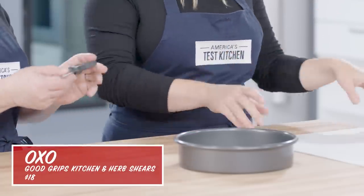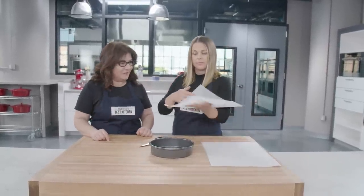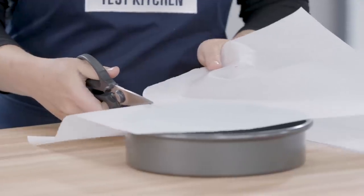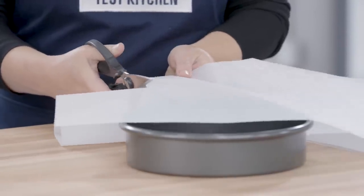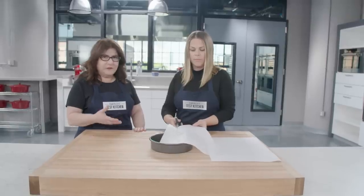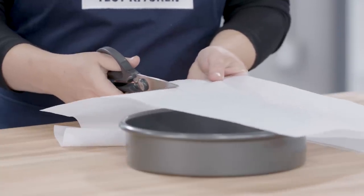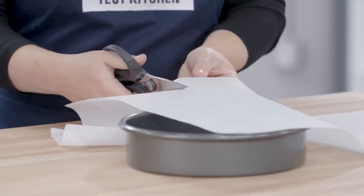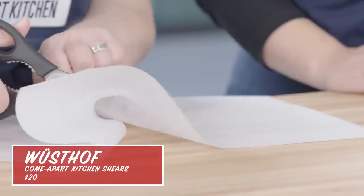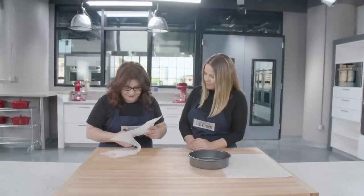These are the OXO shears. We've traced the bottom of a cake pan circle on our parchment and we're going to see how well they work. The blades are nice and sharp and the tension feels right. We found some shears where they're very difficult to open and close, or on the flip side way too loose with no resistance. The circle dropped right in and looks beautiful, though the tension is a little tight — they feel slightly stiff.